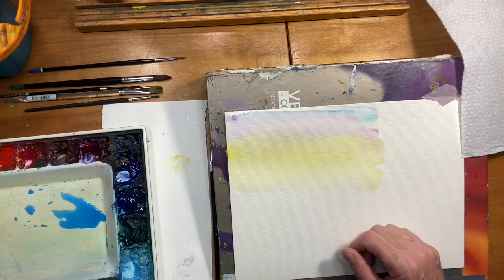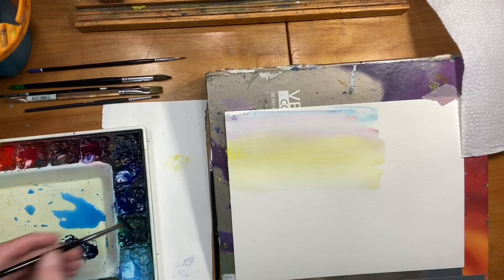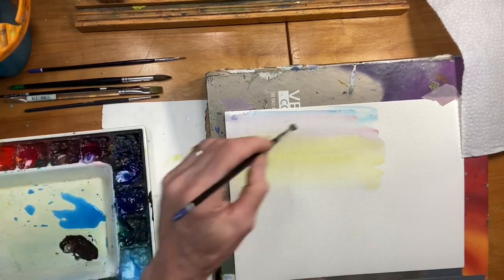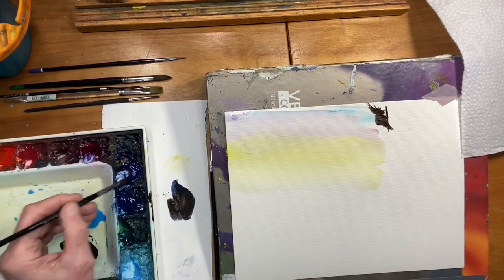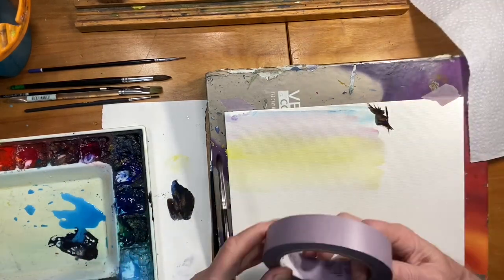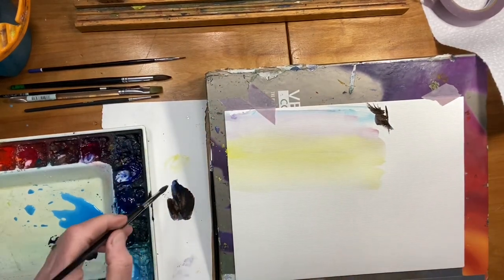I'm just going to put a few basic branches in here. I'm going to start with some ultramarine blue, some burnt umber, maybe a touch of Payne's gray because I want it to be kind of dark. Maybe a little burnt umber in here also. I've got a bright sky, so I want the trees to be more in shadow — going darker, maybe darker than normal actually.